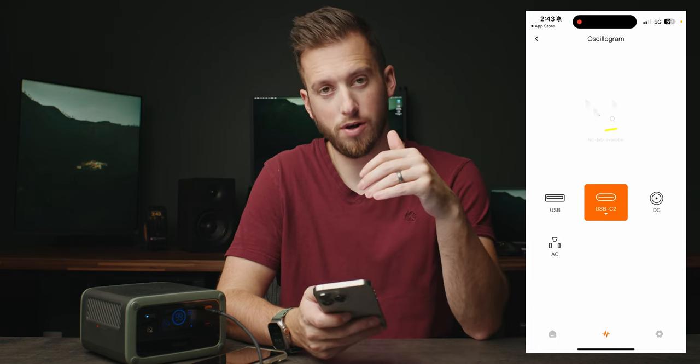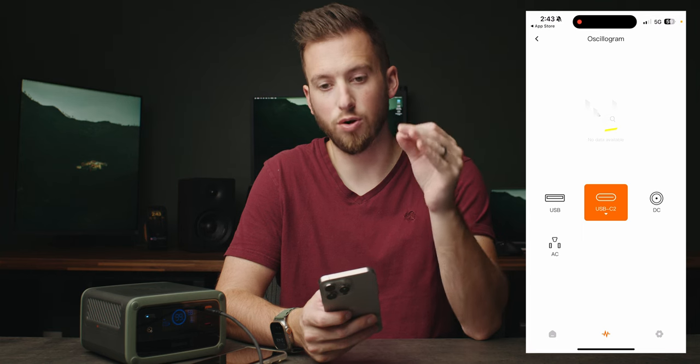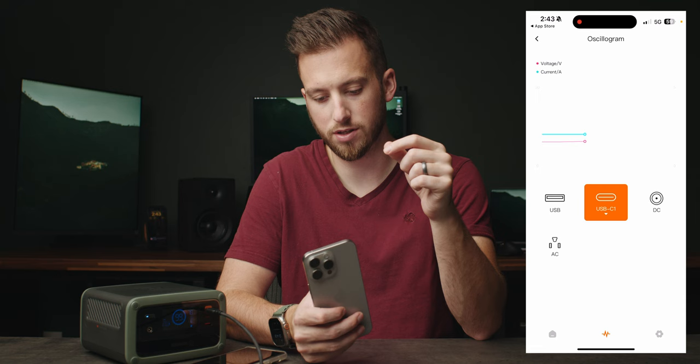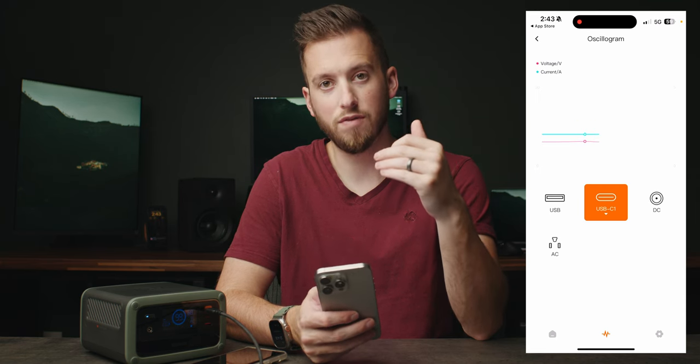If you go into the little heart rate monitor icon in the middle, you can see the voltage per port. I can change this to USB Type-C 1, where I'm currently plugged in, and it'll basically give me a live reading of that port in real time, which is really cool.